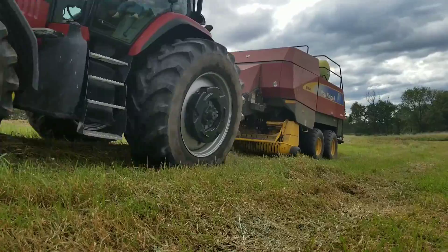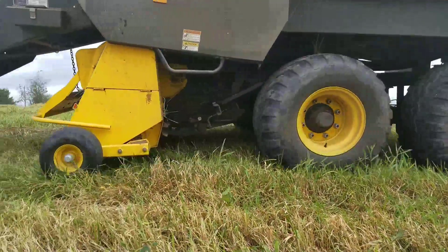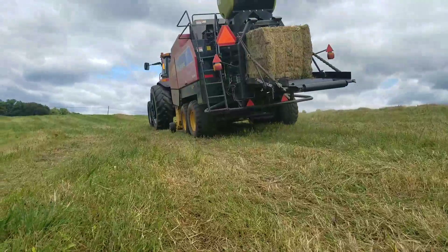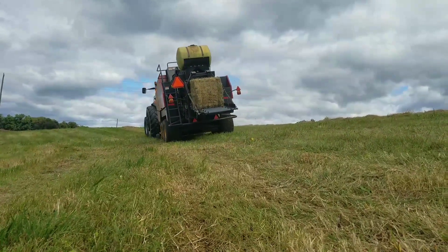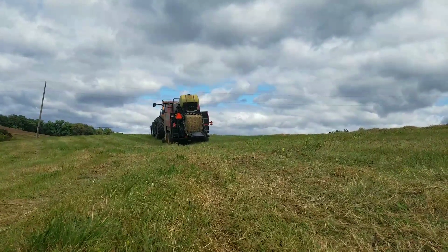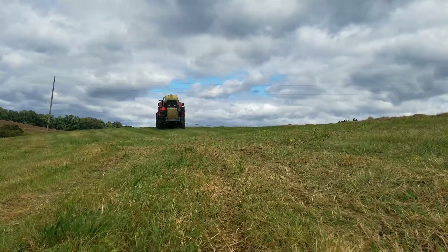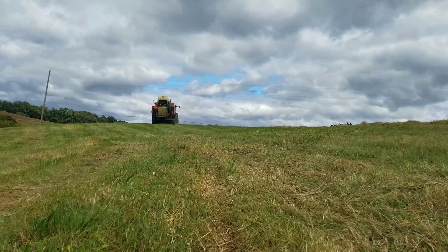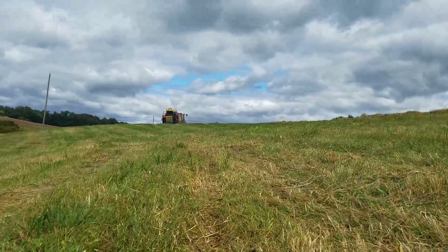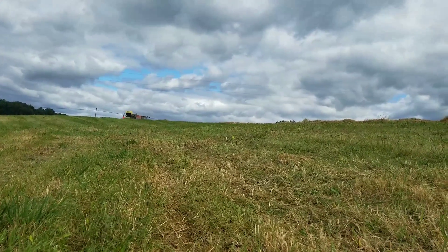The MX-255 and the BB-940A does a really good job for our custom operation here. This is nice and dry hay so we are not adding any acid to this — probably won't need any. It's been laying for a little bit here.